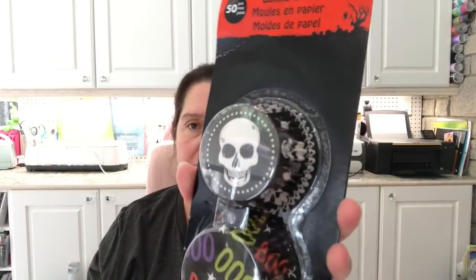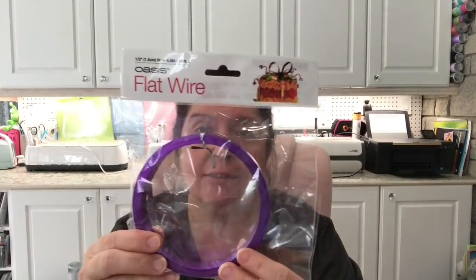I picked up some muffin baking cups or cupcake liners. I chose two patterns: one with the skull and a black one with boos in different colors. I really wanted the skull one, and I'm going to use this in some type of paper crafting. Whatever I don't use in paper crafting goes back into the kitchen for actual muffins and cupcakes.